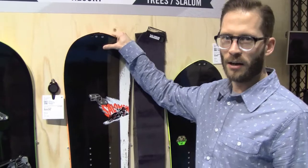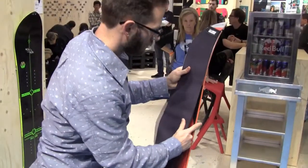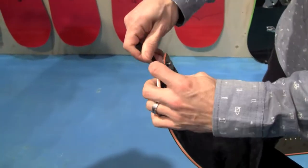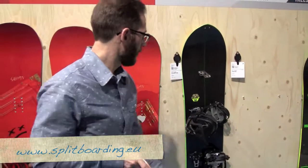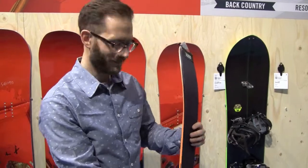I'm going to show you now how to put the skin. As you can see, there is a specifically designed shape for the clip so it won't be damaged by the edge. That's the split offer from Salomon Snowboards. Thanks.